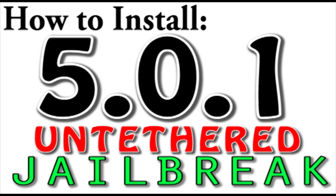Hey guys, what's up? It's Art from AppleFun and AppleWisdom.com here, and today I'm going to be showing you guys how to get the iOS 5.0.1 Untethered Jailbreak.